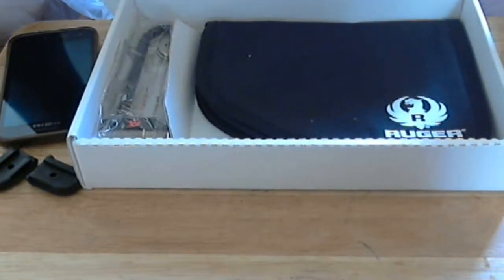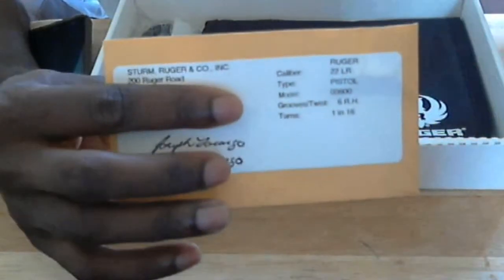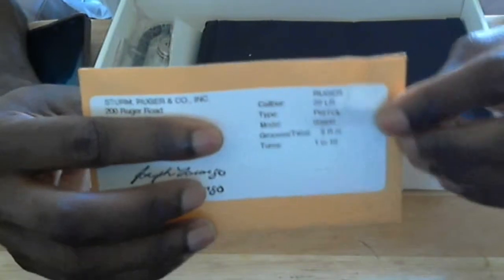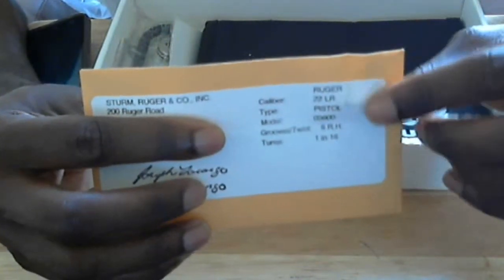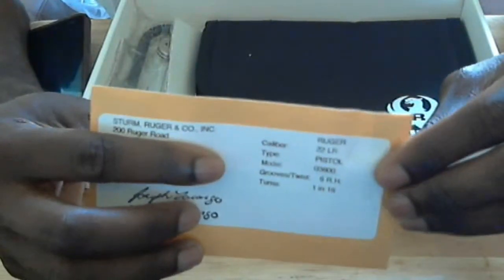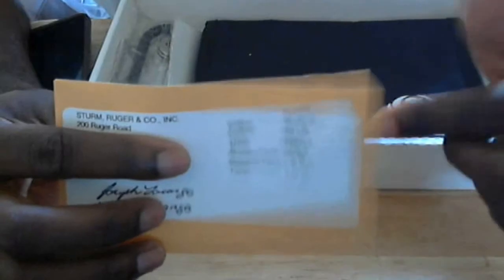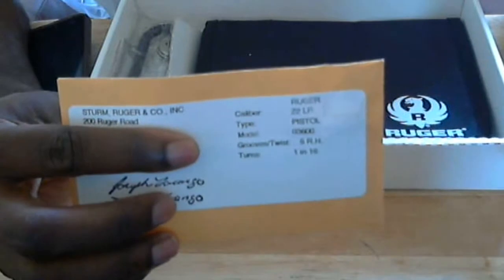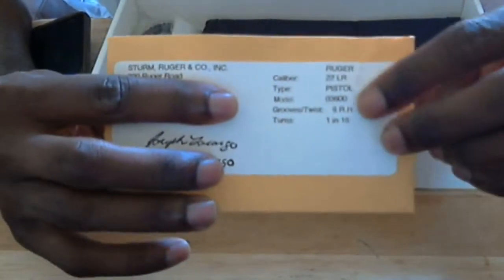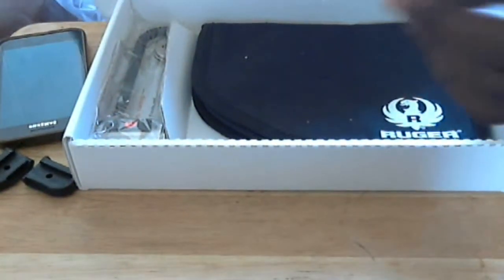Let me cover up my serial number here. Basically, this is a package I've never received with any of my firearms before — it contains one spent round, a test fire from the manufacturer to ensure the gun runs safely. It's something Ruger does, and maybe some other reputable manufacturers, to ensure the gun is working properly before it leaves the factory. Right here is a spent .22 casing they ship with the gun to ensure it fires flawlessly from the factory.